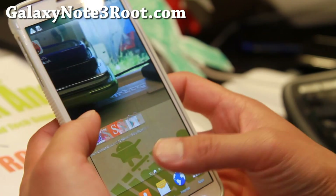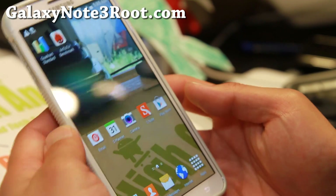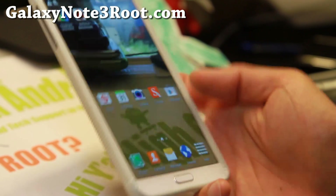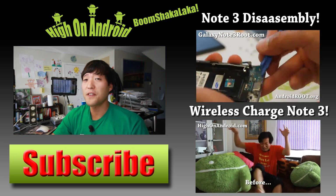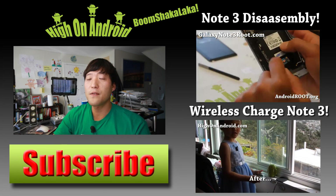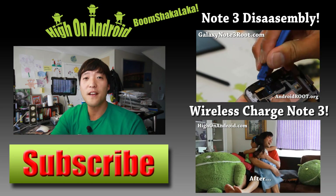Do let me know what you think. And as always, if you have a Galaxy Note 3, don't forget to subscribe to my email list at GalaxyNote3Root.com, and I will see you guys soon. Thanks for watching. If you enjoyed this video, don't forget to hit that thumbs up button and the subscribe button below to get more cool ROM reviews, tips, tricks, and more. Also check out the video of the week over here if you haven't yet.